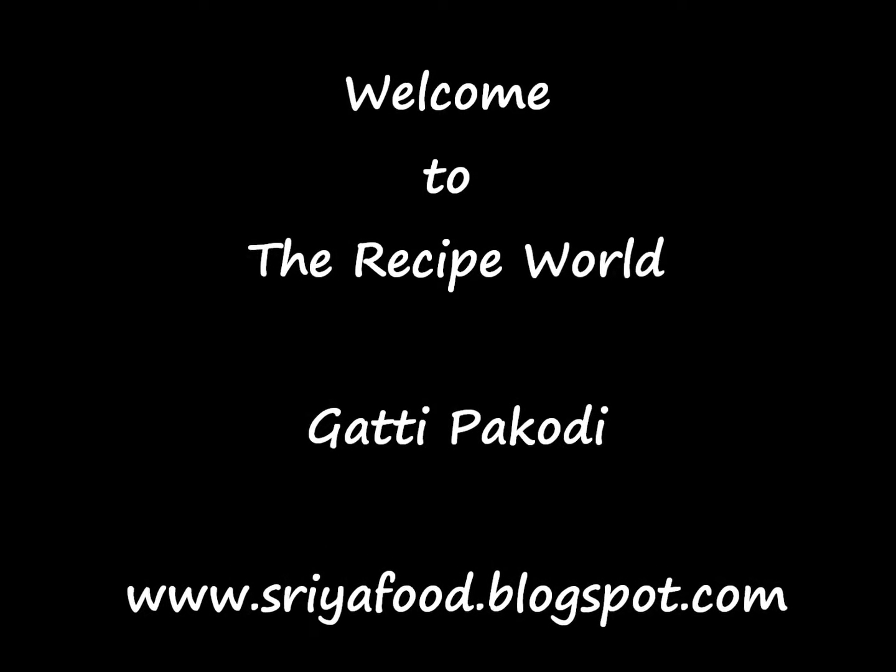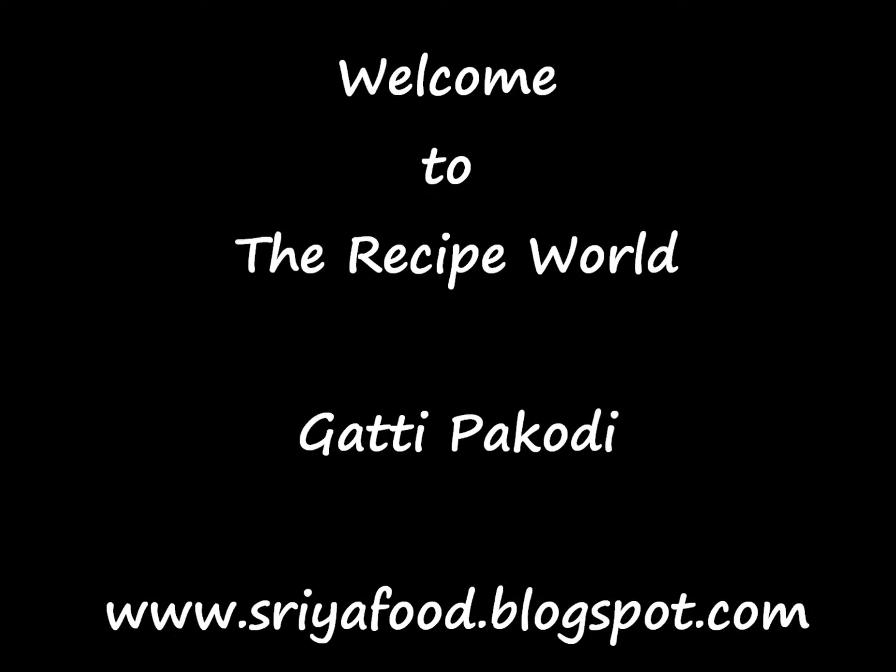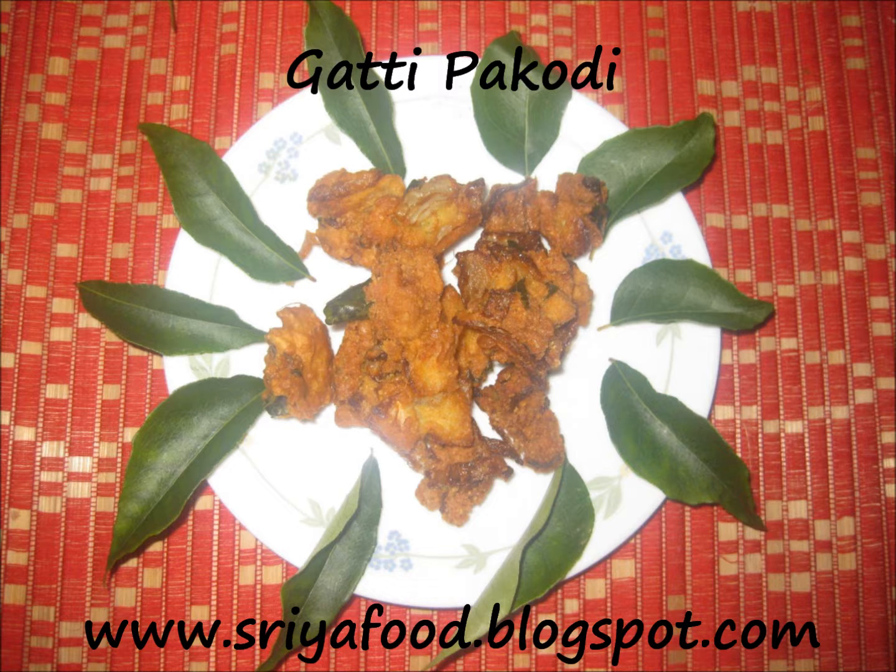Welcome to the recipe world. Today we are going to see a very interesting and yummy recipe which is perfect on a rainy day, snowy day, or on any winter day, or on any day as a perfect evening snack. This recipe is onion pakoda or gatti pakodi.